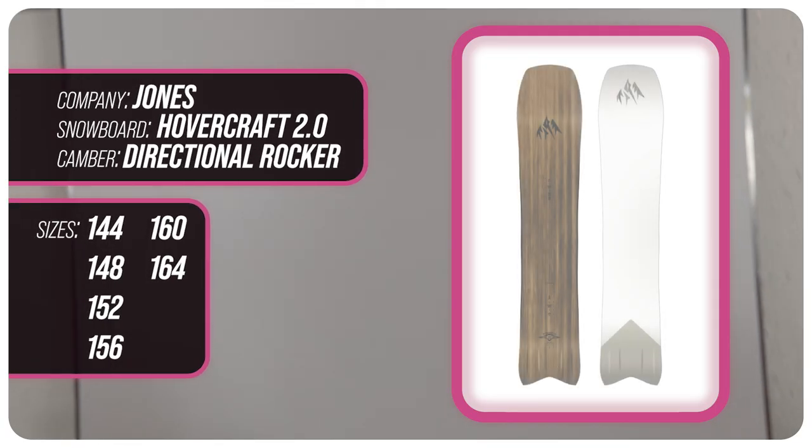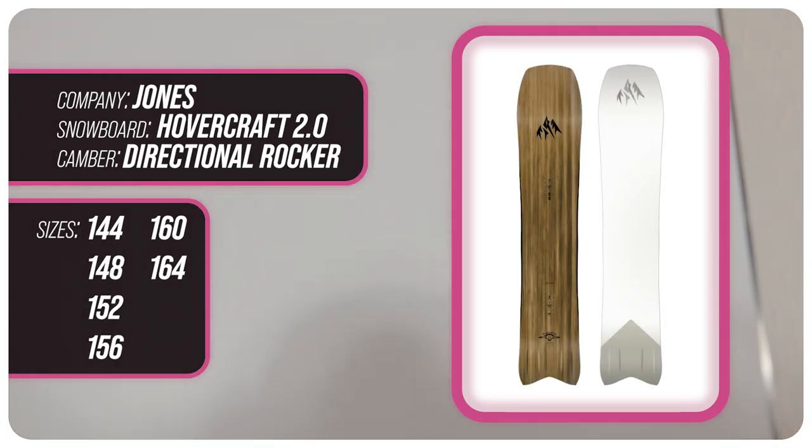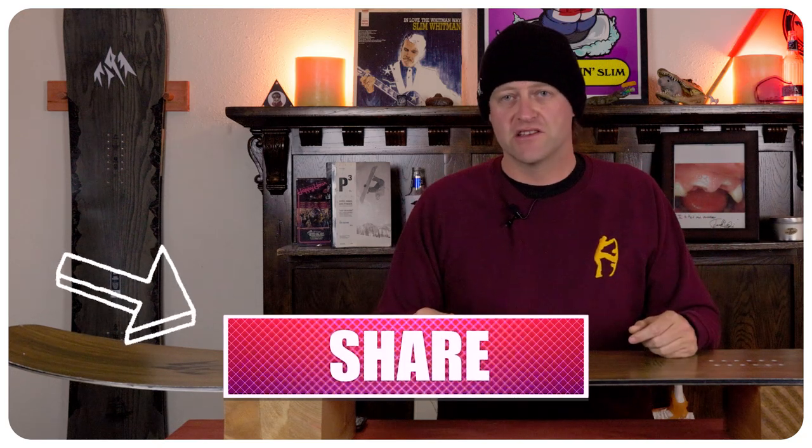This has been my review of the Jones Hovercraft 2.0. Do you agree? Do you disagree? Do you own one? Are you going to buy one? Leave me a comment down below — let's have a conversation about this snowboard.